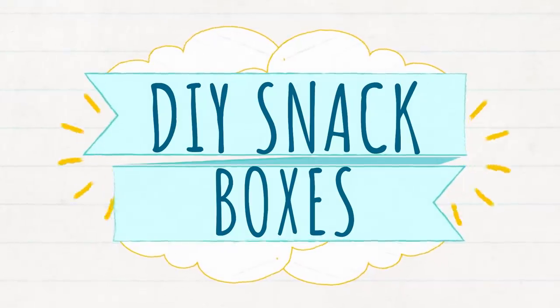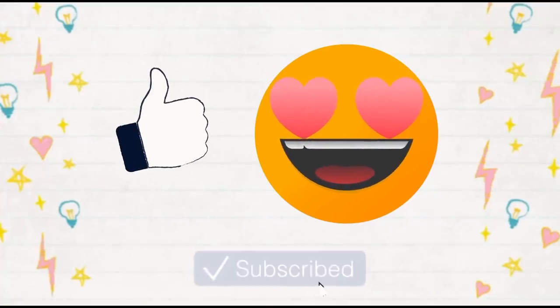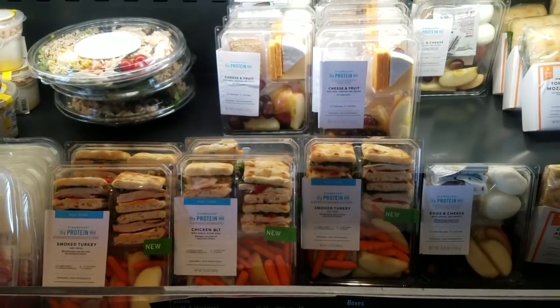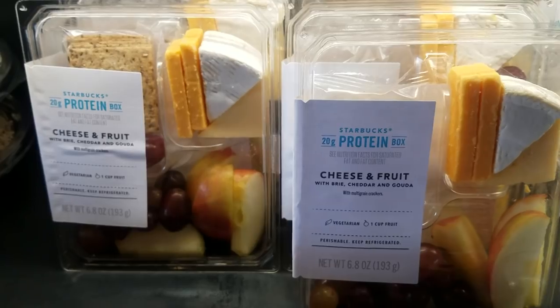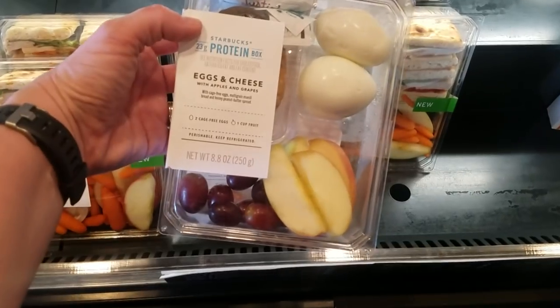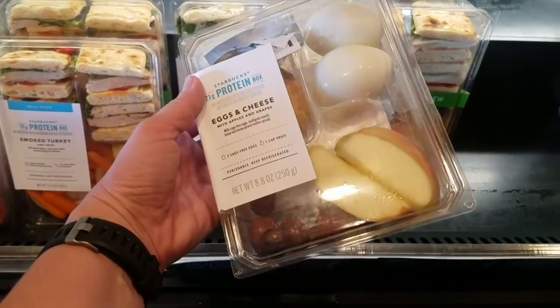Now if it's your first time here, welcome. If you enjoy this video, I encourage you to subscribe and give it a big thumbs up. Now if you've never tried a bistro box from Starbucks, it's basically a great solution for when you're on the go and you want something a little bit healthier. It's kind of like a light lunch, kind of like a snack somewhere in between. They're usually low calorie and they typically include vegetables, fruits, and proteins like nuts and cheeses.